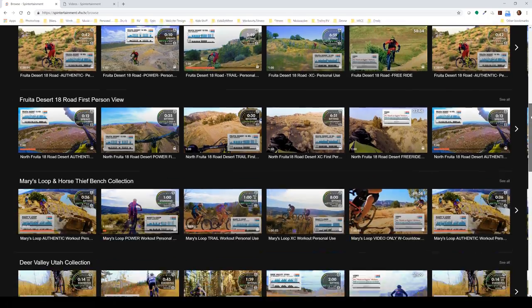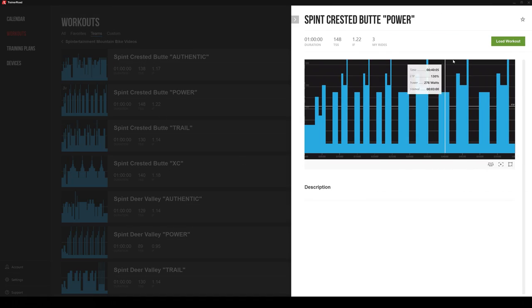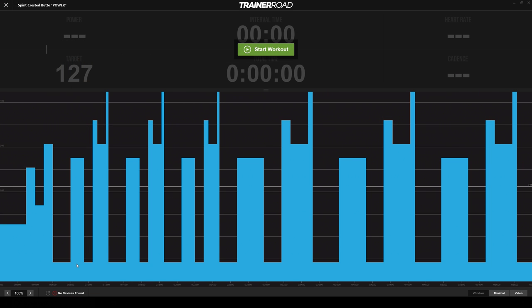If you are a streaming subscriber and have access to our full library, you just have to manually sync up the video with the workout. Open TrainerRoad, load your workout, and hit Continue Without Video.